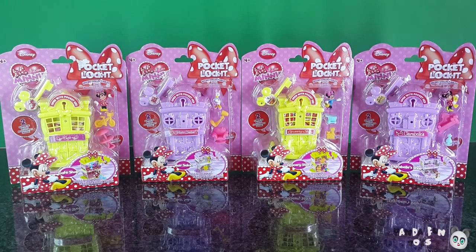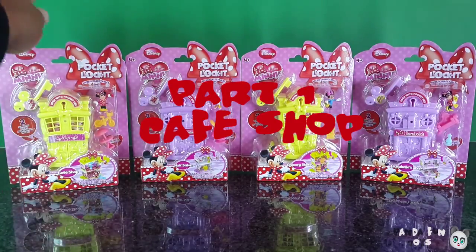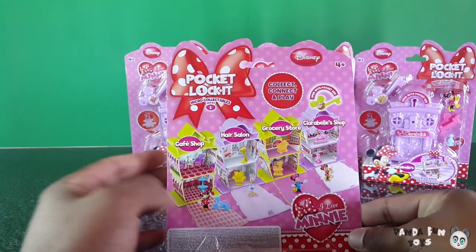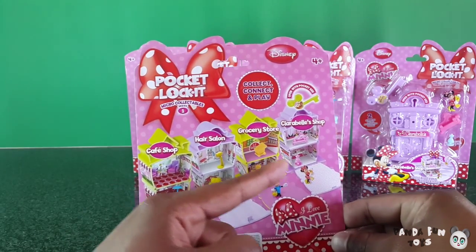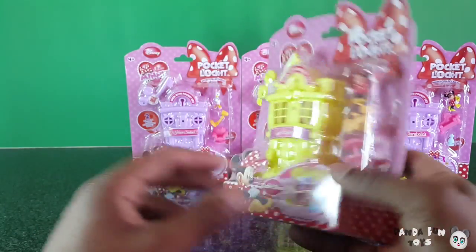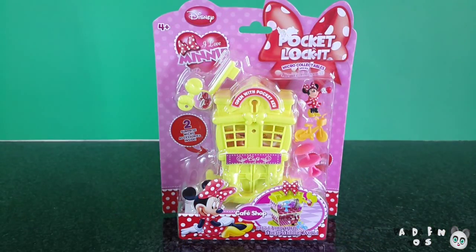First in the series, we're going to start with the cafe. And if you look in the back, you can see it's a cafe shop, hair salon, grocery store, and Clarabelle shop. So we're going to start with the cafe shop. Be sure to subscribe so you don't miss the other videos.